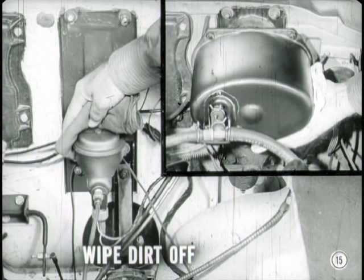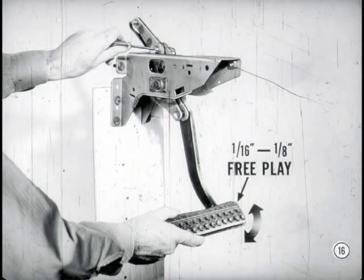I'll go through the procedure for you so you'll know what I mean. First, I want to repeat what I've said many times before: wipe all dirt off the master cylinder cover before you remove it. And when you work on cars with power brakes, be sure to wipe off the underside of the power brake cylinder so no dirt can drop into the master cylinder. On cars equipped with power brakes, there are two items you must always examine carefully before you start the bleeding operation. The first one is the pedal free play, which must not be less than 1/16th or more than 1/8th inch.